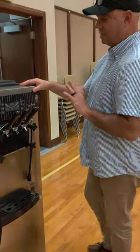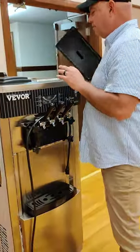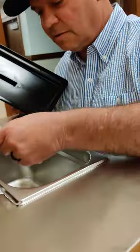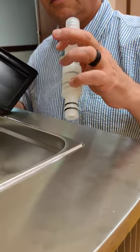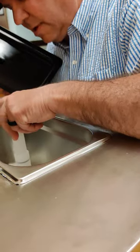Just plug it in. Up here you've got to put these frothers — just shove them down in here. Make sure that's open because it'll twist and be closed. I don't know exactly what it does, but you put those down in here.